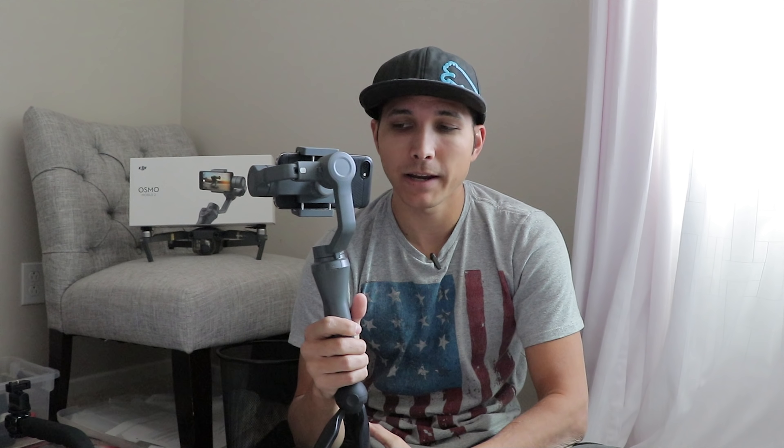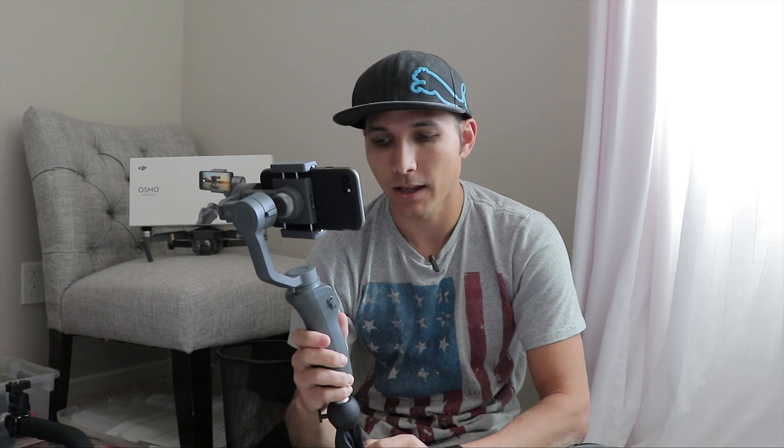The new DJI Osmo Mobile 2 has been in my hands for a couple of weeks now and I've actually really come to like it. It's of course had some complaints from people saying it feels cheap or it's missing things, buttons are wrong, that sort of thing. But I actually really enjoy it.